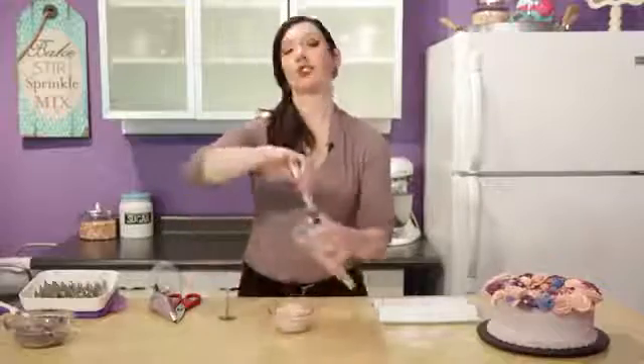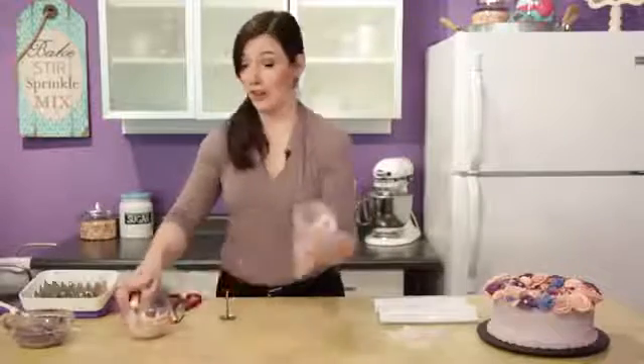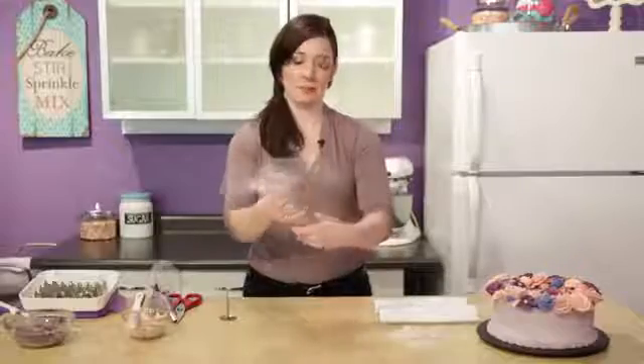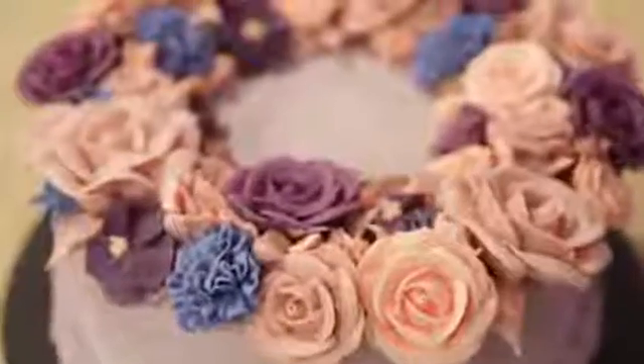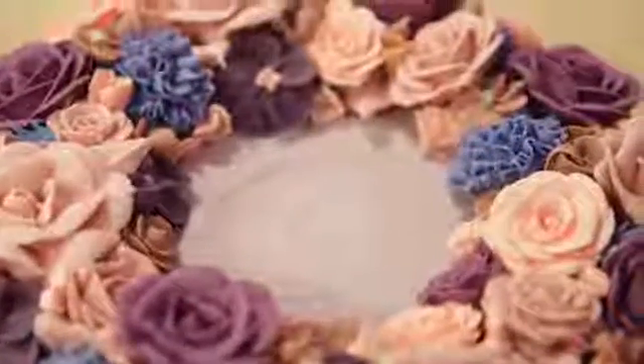Wild roses in nature are usually pink, white, or red and they come in a lot of variegated colors as well. But today I'm going to mix it up and do some purple ones, because part of the fun of piping flowers is you can do anything you'd like to match your cake design.